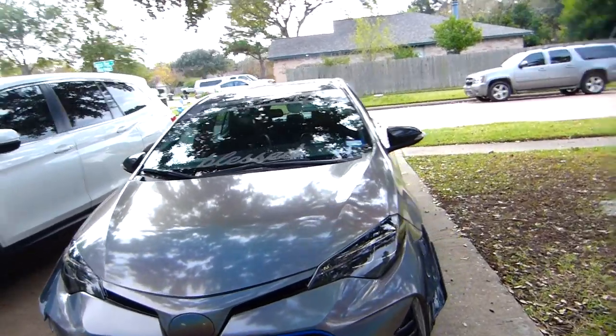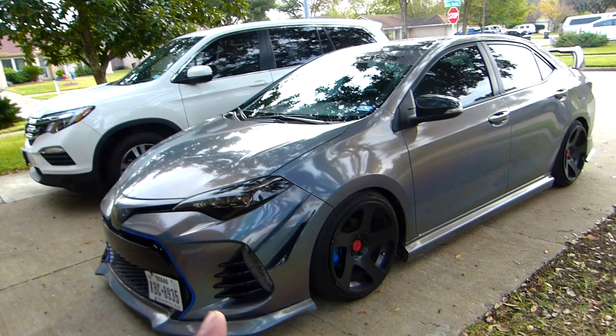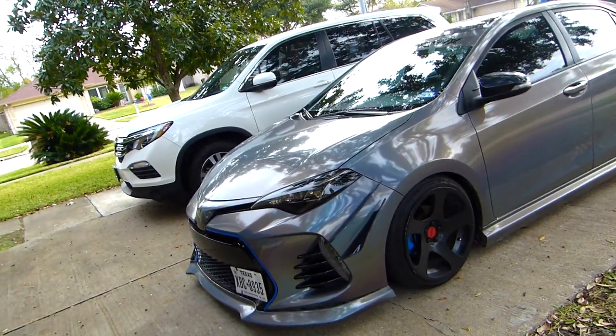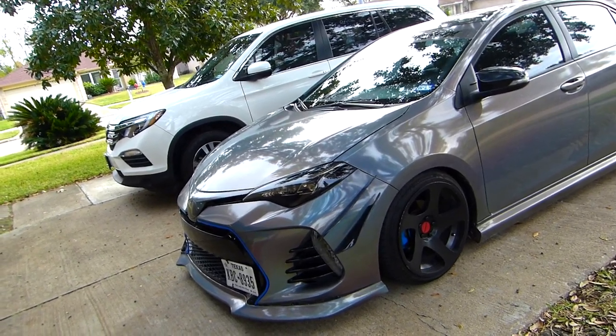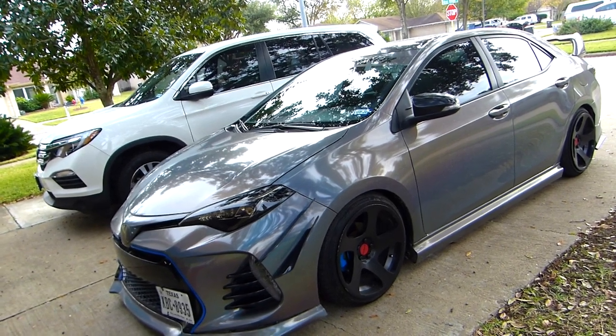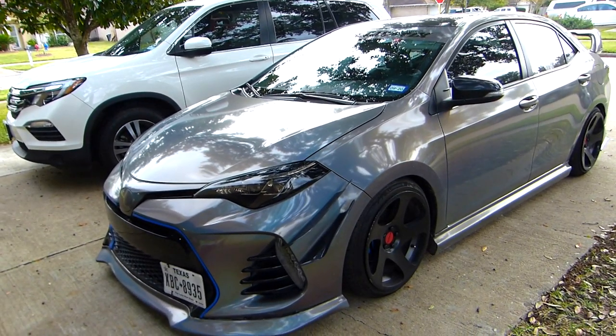Today we're gonna test the GT drying towel. We're gonna wash the car and see how fast we can dry it with the towel, and see the quality of the towel to dry the car. The quality looks very good, but let's open it first and see how it looks.